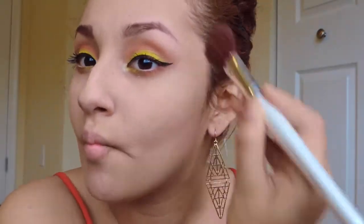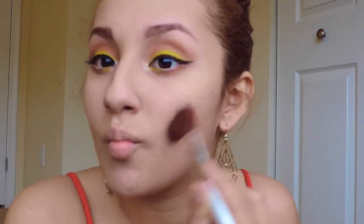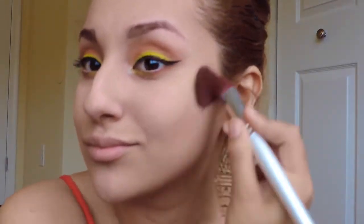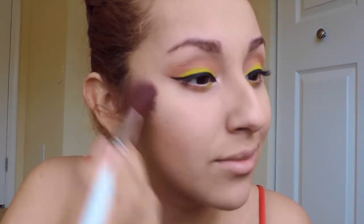Now you want to take your favorite bronzer and you're gonna want to contour your face a little bit. Then take your favorite pink blush and we're gonna put that on our cheekbones.